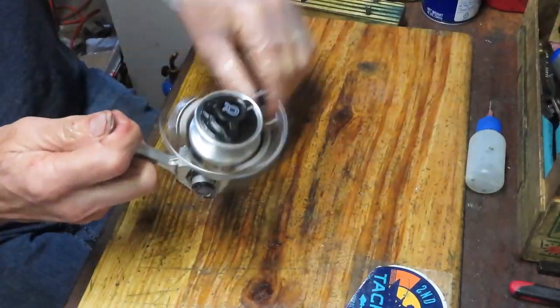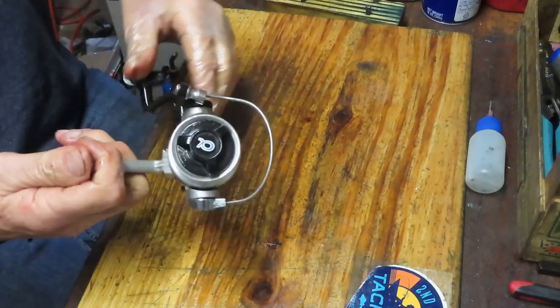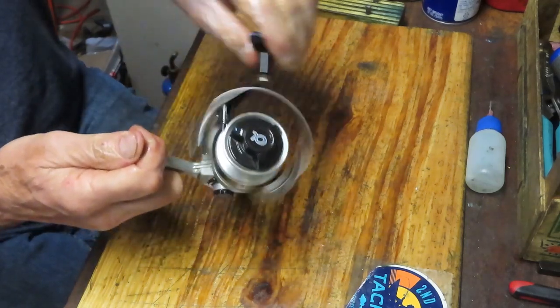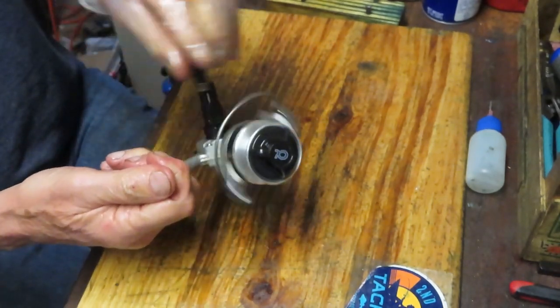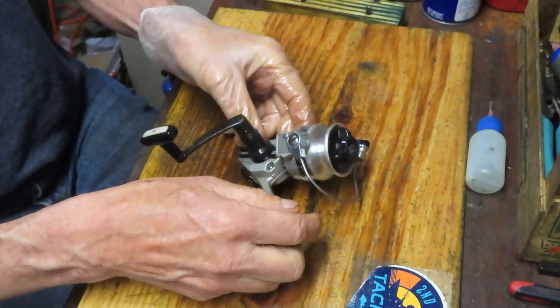Let's give it a test. There's that annoying click-click-click, which everybody's going to love when you've got some fish on the line. Let's make sure that our bail trips. That's it. That's how you take apart, service, clean, restore, and get ready to give the Shakespeare Alpha 035 a second chance.